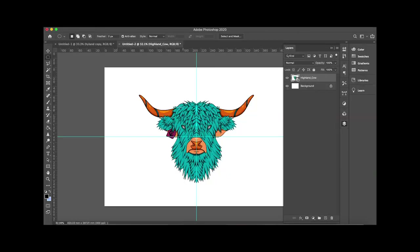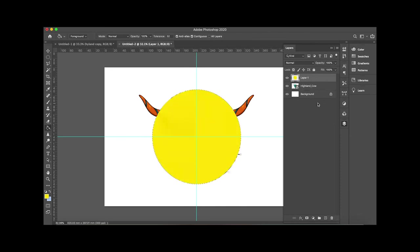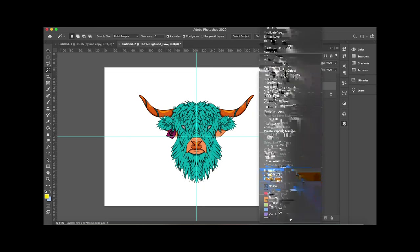I brought it back into Procreate and messed around with colors, getting a nice reverse style — orange and blue, then blue and orange. I like the idea of having two opposites, like a two-sided coin: the realistic style versus my style, where blues and turquoises are prominent, with some color theory support to keep things sharp. The gradient idea stuck with me and I kept working into that.